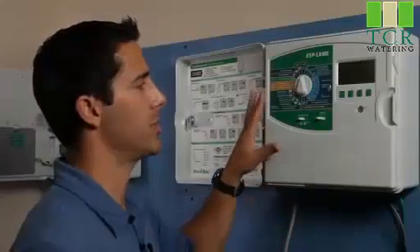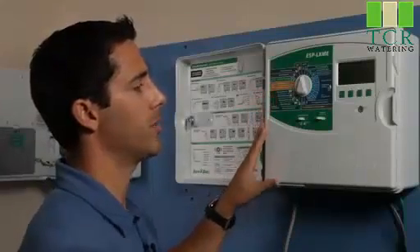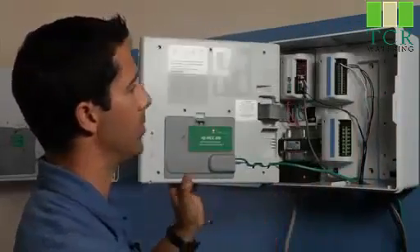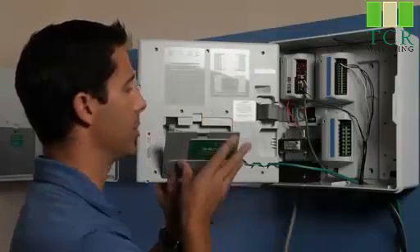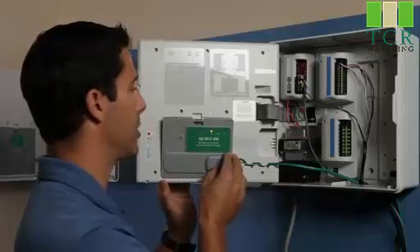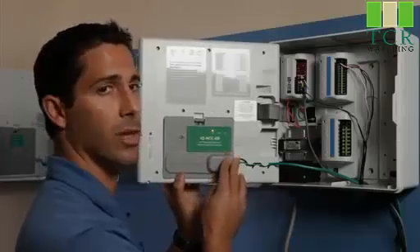This modular controller really is easy to use out in the field. To give you an example of how easy it is to upgrade and use — by simply replacing communication cartridges and modules, we can change how we communicate to it and we can start offering different levels of control.